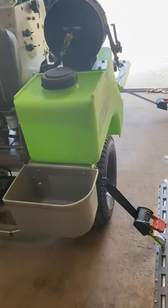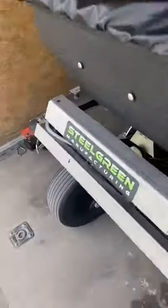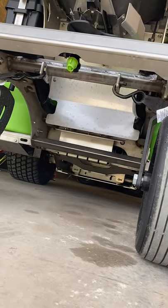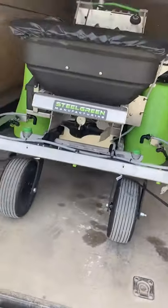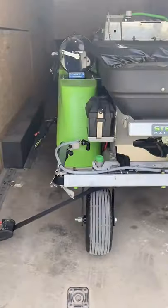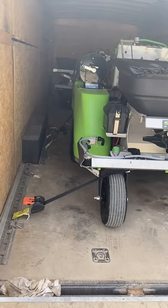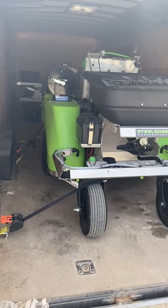I put the ratchet strap right next to the poly tray on the right-hand side tire, and on the left-hand side tire as well. Coming up to the front, I put it on those two tie-down points. A big key is making sure your ratchet straps are perpendicular to your unit to make sure there's no wiggle room. With four tie-down points on one machine parked vertically, you should be more than good to transport your unit.